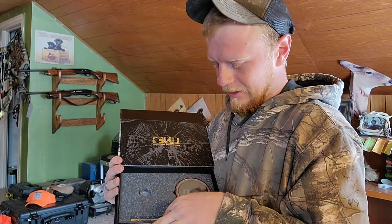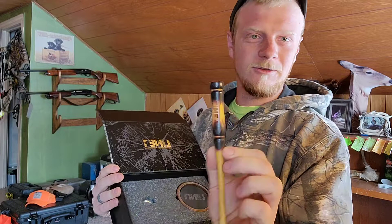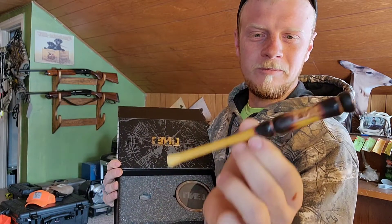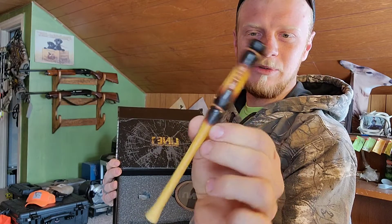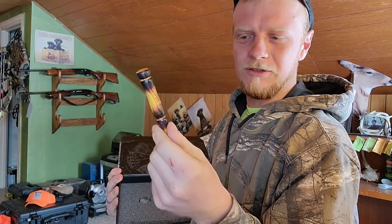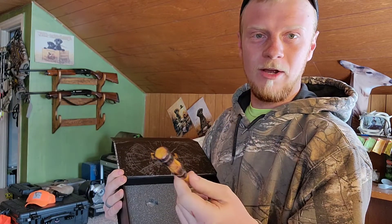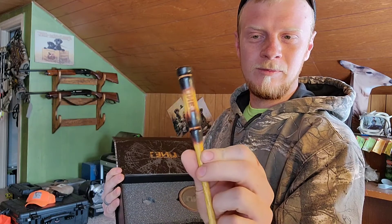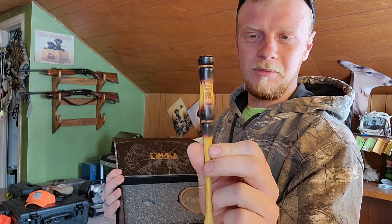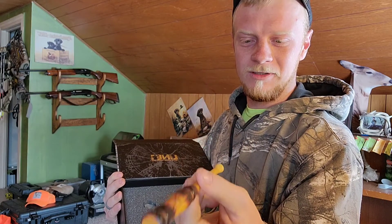Go ahead and pull the striker out. Now that is a cool striker — it's got the Line One emblem on there. It's a beautiful striker. They said they used Osage Orange wood for the striker, obviously not black walnut — a different kind of wood — but that's just a really pretty grain, really pretty colors in there. A lot of craftsmanship went into that.